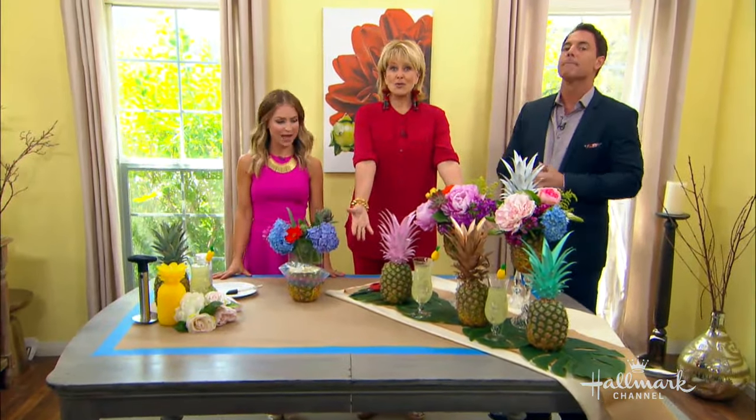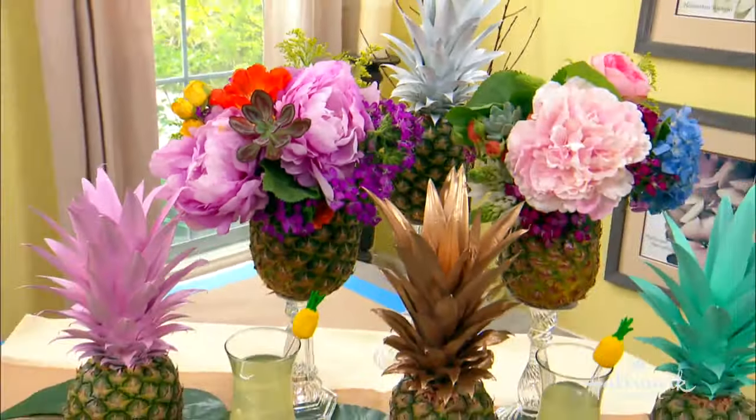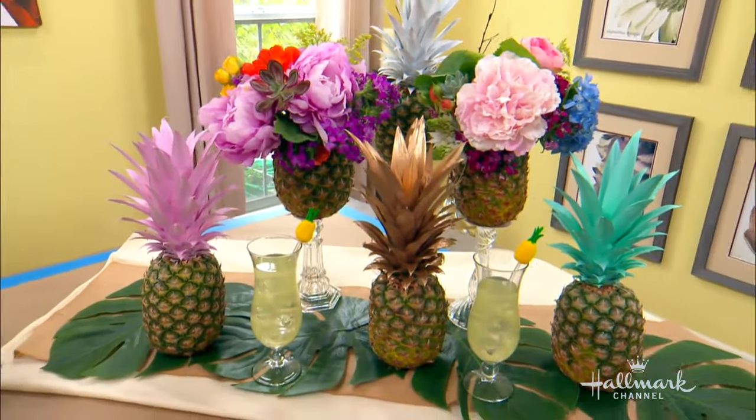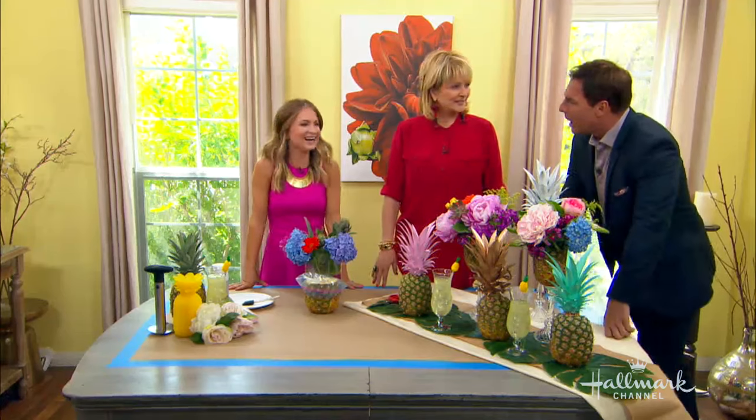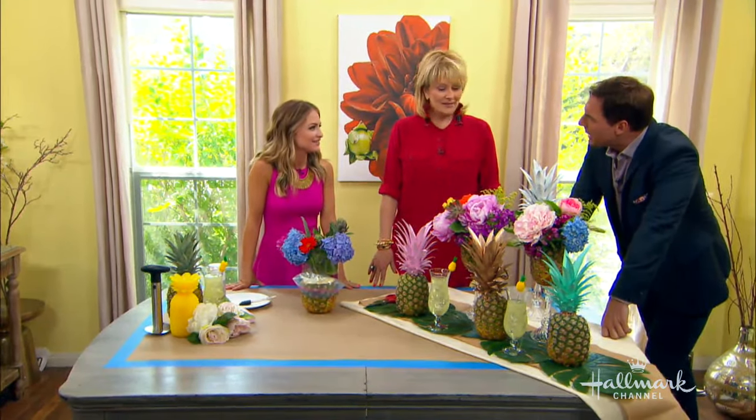Did you ever think you could make a beautiful tablescape with pineapples? Well, never fear because Maria Provenzano is going to show us how! By the way, doesn't SpongeBob live in a pineapple at the bottom of the sea? It lives in a pineapple under the sea!